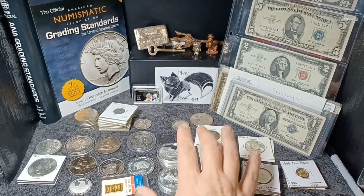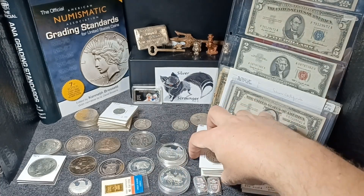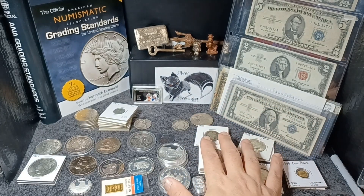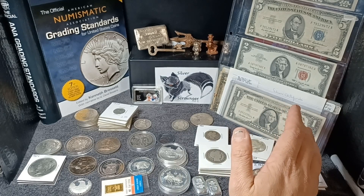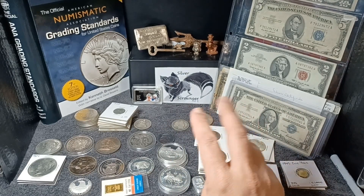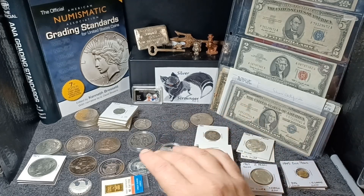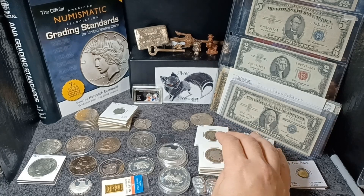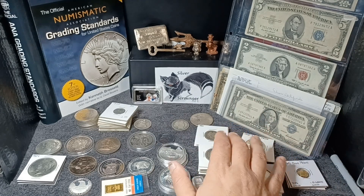It has been a long time since I've done a video, and it's just been crazy for me. Honestly, I am truly working two different jobs — my full-time job of being a welder, and then I'm also doing part-time work at the coin shop, and then trying to do this and do the coin dealing on the side as well.